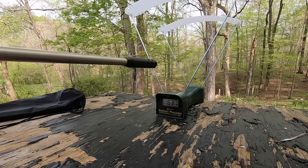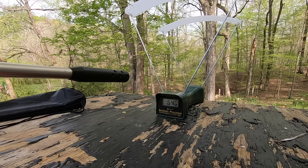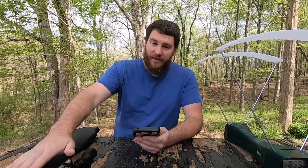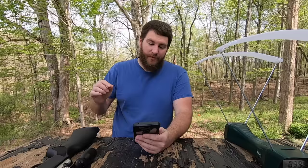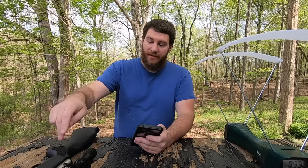Control shot results: 637, 639, 640, 647, and 639 feet per second. We did our math and the average came out to 640.4 feet per second. Now we're going to try out the dieseling and see how much faster it goes compared to that 640.4 feet per second baseline.